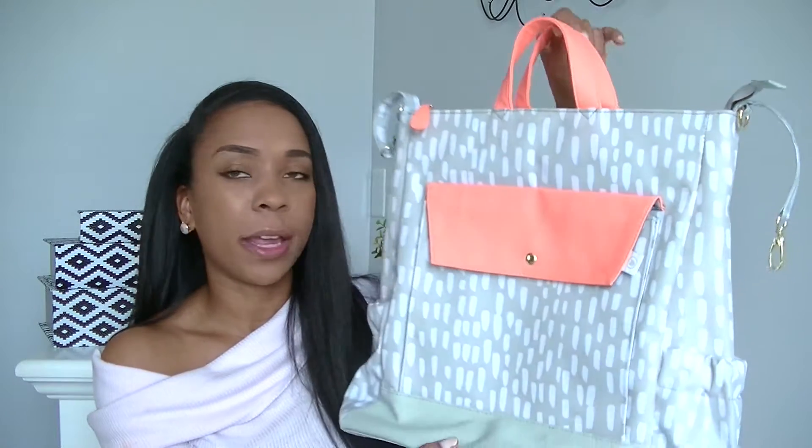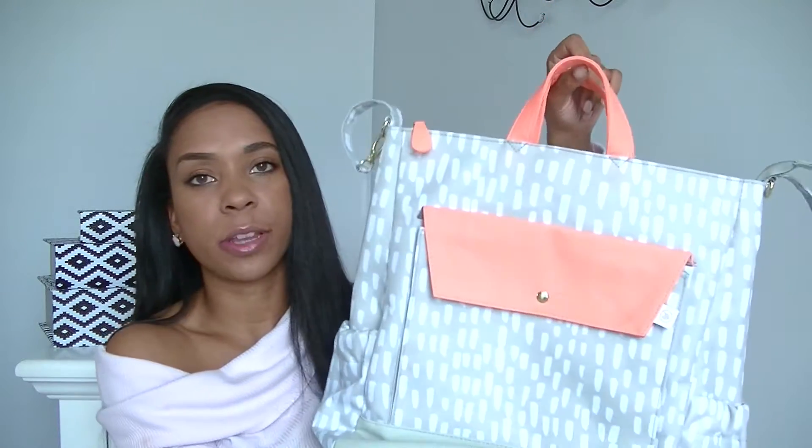I wanted a bit more space than I actually needed, but that still had the organization in it. I actually really like this bag. This is pretty much like a first impressions video — I can't really give you a full-on review because I've only brought it out three times, and those three times weren't packed for a full day out and about or for travel.